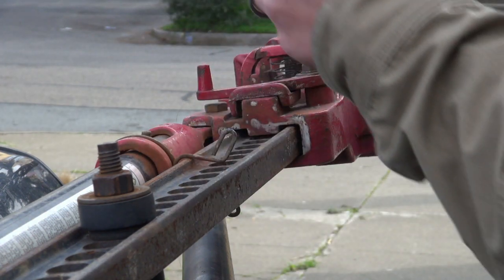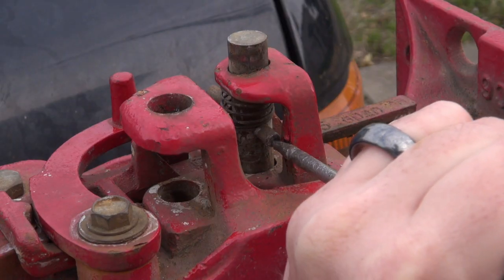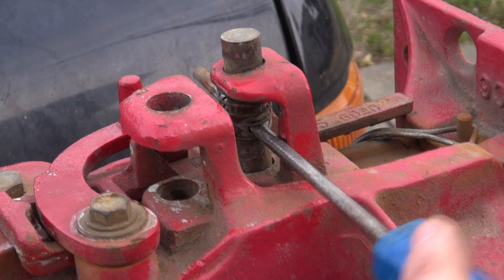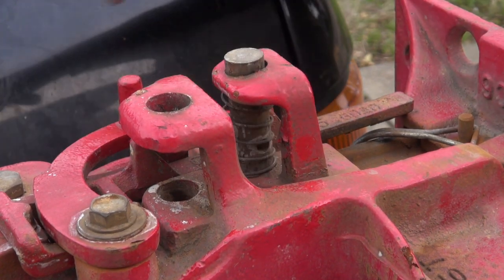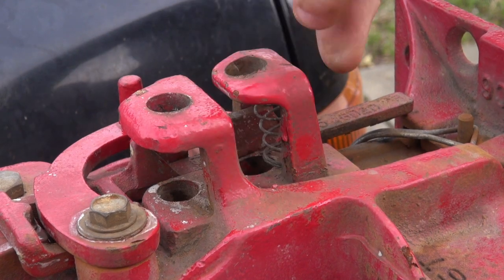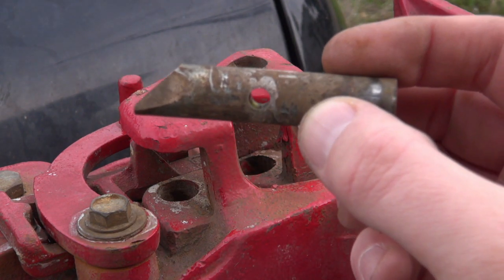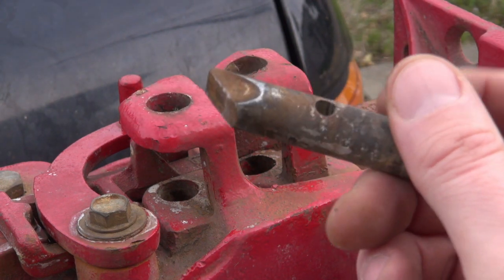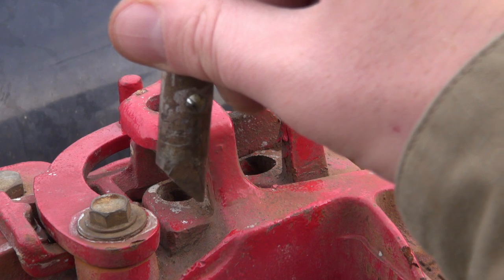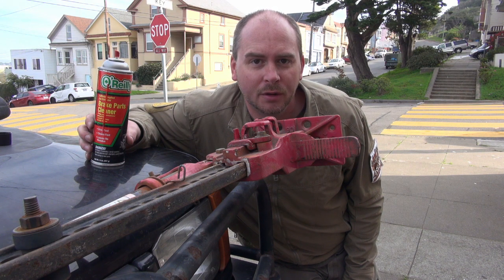There's one climbing pin. There's the spring, which actually has some good spring to it still, but we're replacing everything. You'll notice on the climbing pin that there's a bevel — the bevel points to the top of the HiLift. I'm also going to use a little bit of brake parts cleaner to just clear up all of the rust, dirt, and old grease that's on this part.